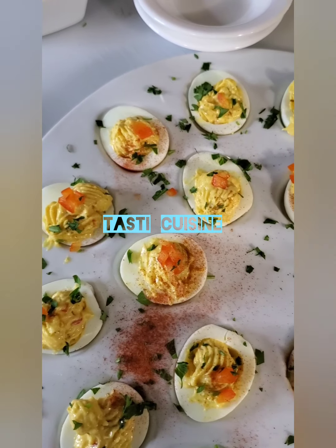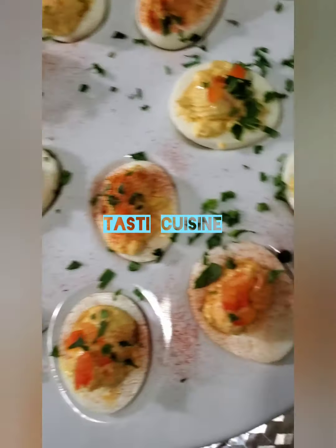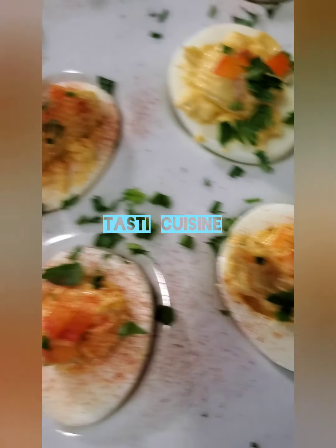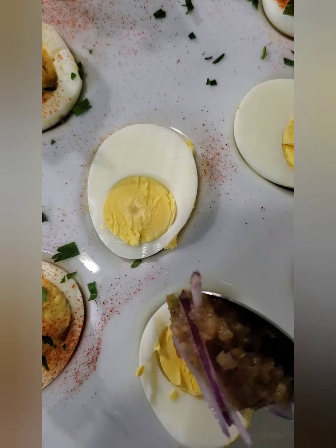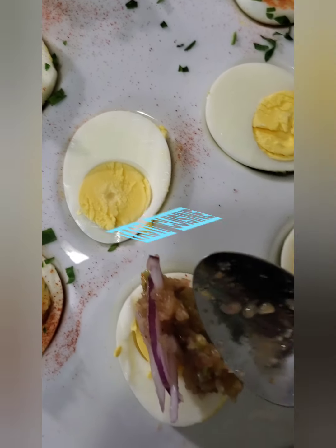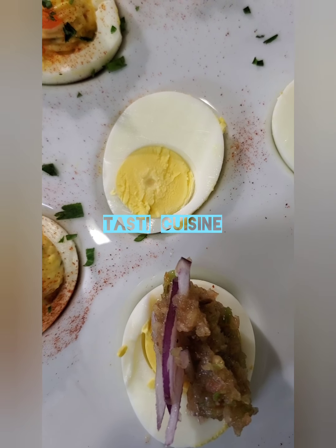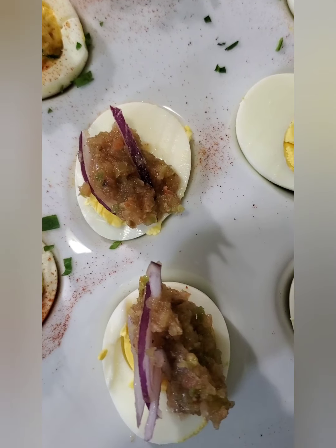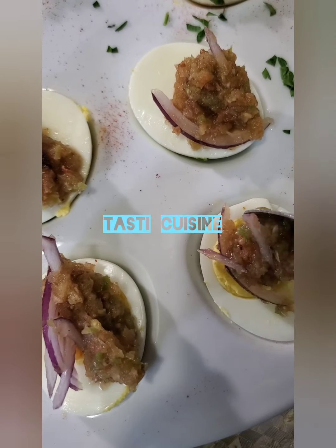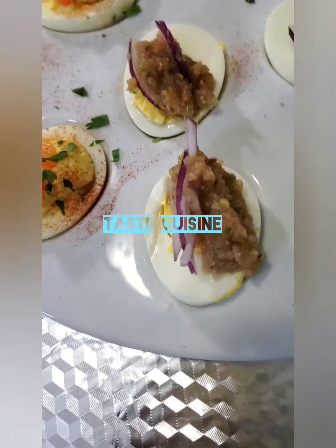This dish is one of my favorites and my kids love it so much. Back home where I'm from, we don't do deviled egg — we just cook the egg and blend some pepper, tomatoes, and onions, season it with salt, and add it to the eggs just like how I'm making it here. It is so tasty as well.